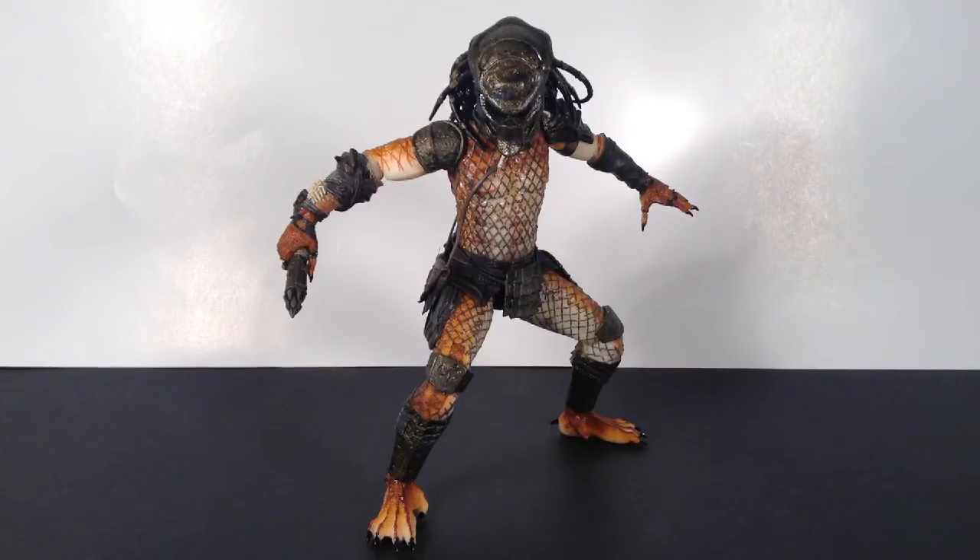The best part of this figure is definitely the paint and sculpt. I think NECA did a really great job — even though he doesn't have much, if you look at the small details like the wrist piece and the mask, you really appreciate NECA's sculpt and paint work. I got mine for about $25 to $30 at a local comic book shop. I'm really surprised I found it there since he's from Series 5 and they're already up to Series 14, so it was kind of rare. If you want one, he's between $30 and $35 on Amazon and eBay.